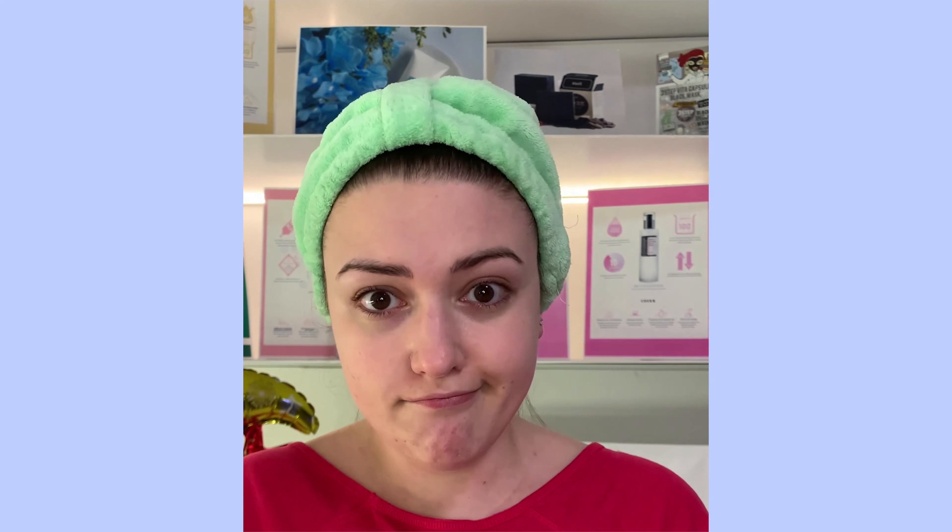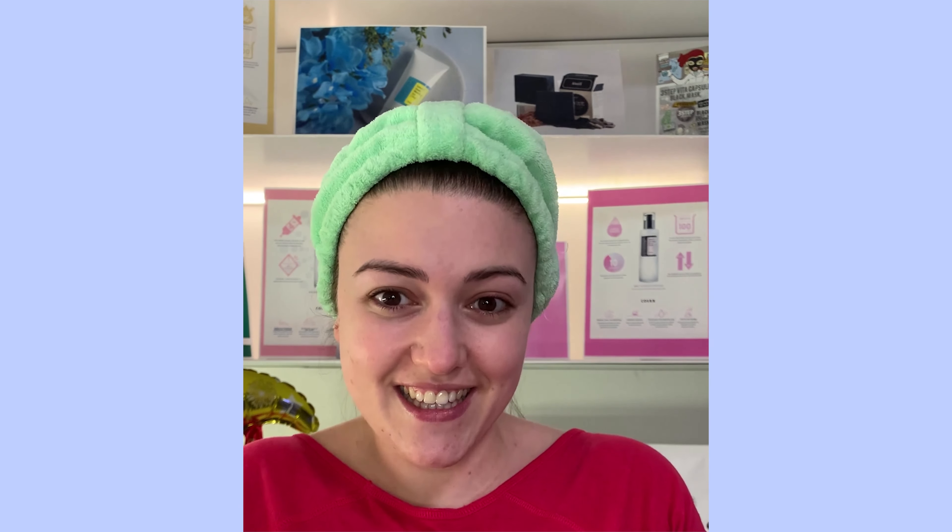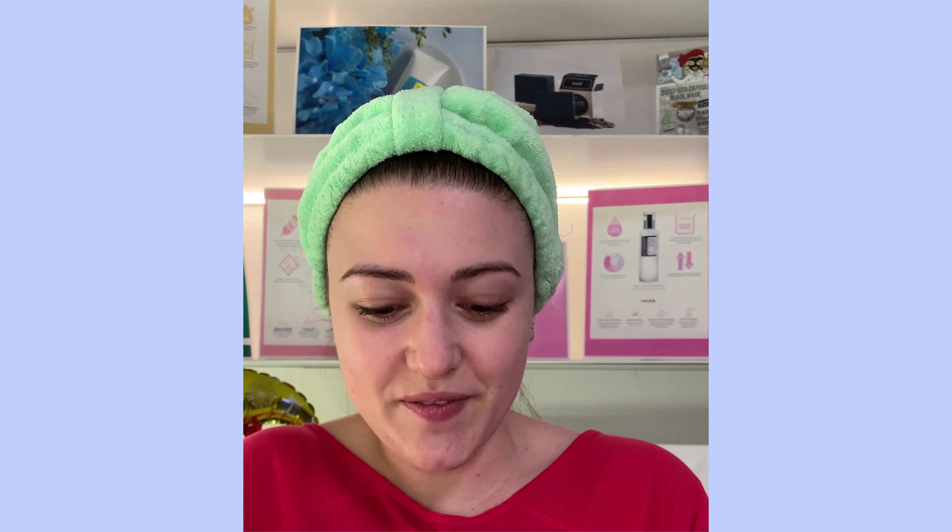El paso más importante es elegir un jabón adecuado para nuestro tipo de piel. Por ejemplo, ¿utilizaría uno nutritivo para mí? No, mejor no. Voy a estar utilizando Pore Gentle Black Charcoal Soap de Klairs. Cada uno tiene que elegir el que le va bien. En mi caso, este jaboncito me va a proporcionar una limpieza profunda de los poros, ya que con la mascarilla se me están poniendo un poco sucios.